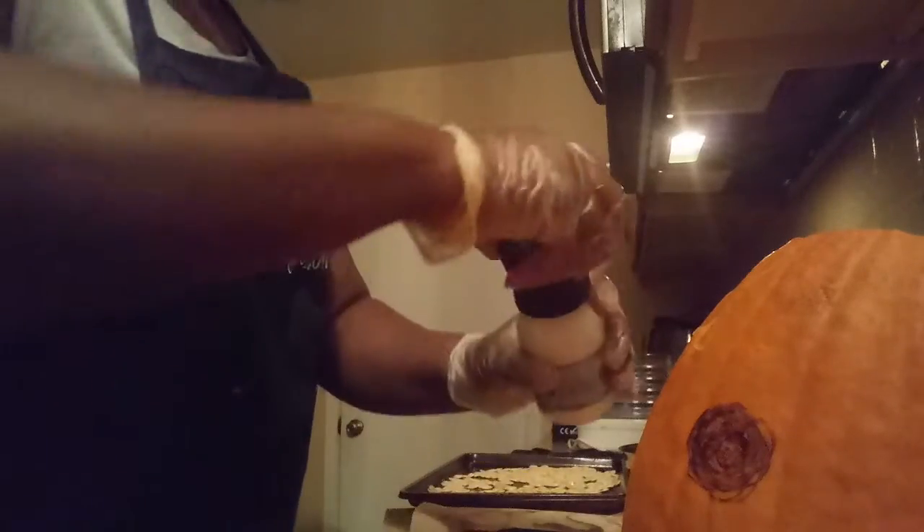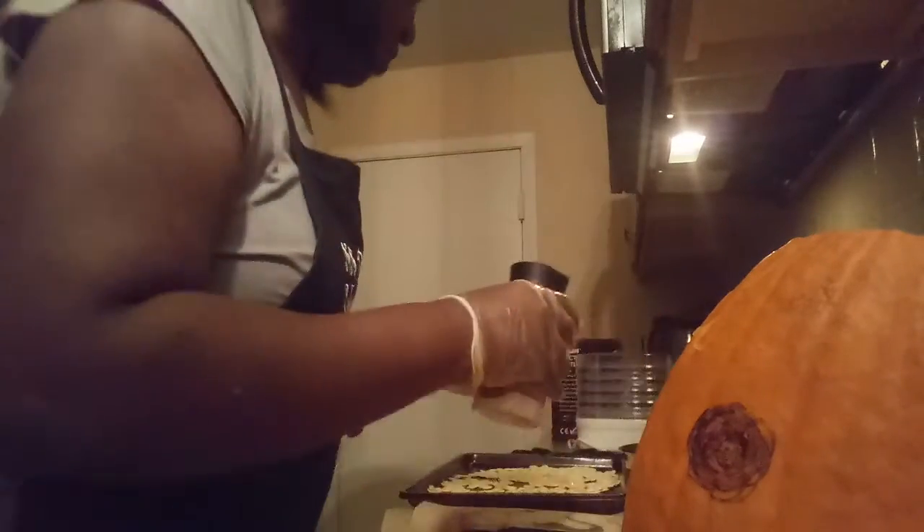Then I'm going to bake it for about five minutes. Give it a little salt on it.